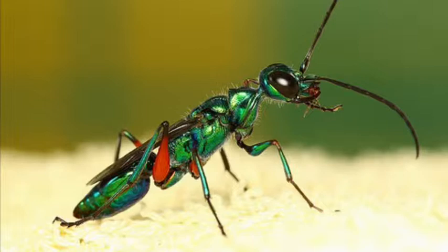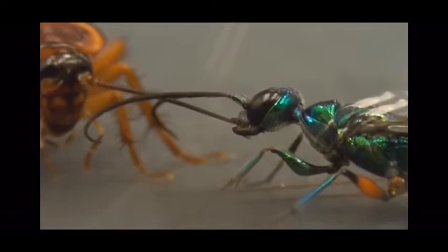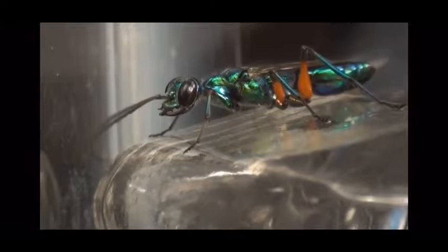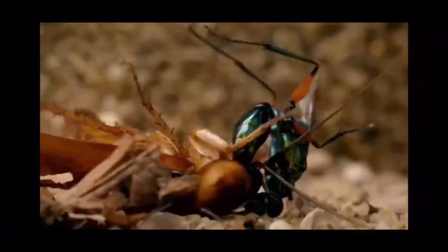Adult female jewel wasps hunt down cockroaches to use as a host for their young and a source of food. They grab the cockroach by the neck and inject it with venom. The wasp then stings the cockroach to paralyze it. The venom blocks a neurotransmitter in the roach's brain, keeping it alive but sluggish — kind of like a zombie.